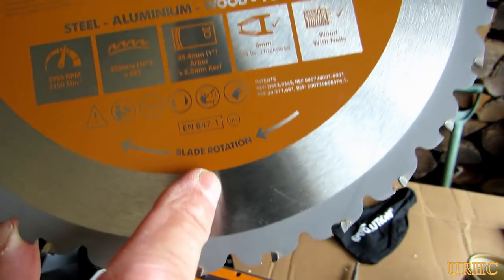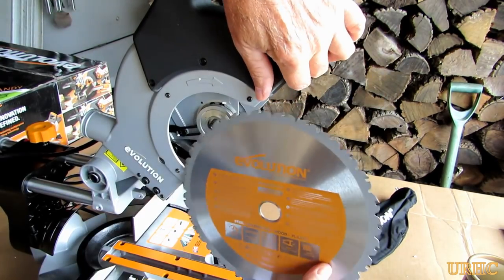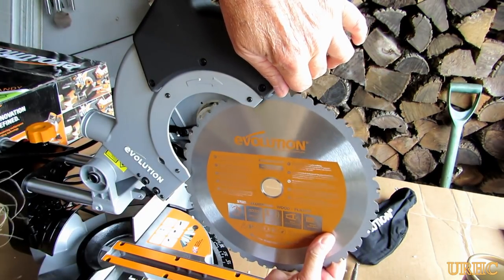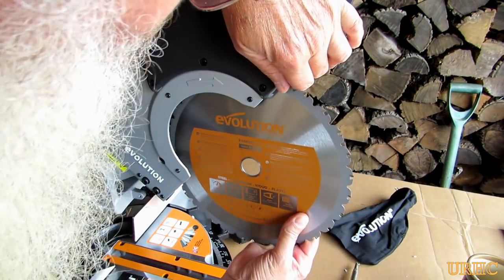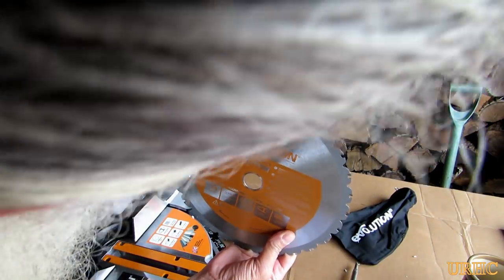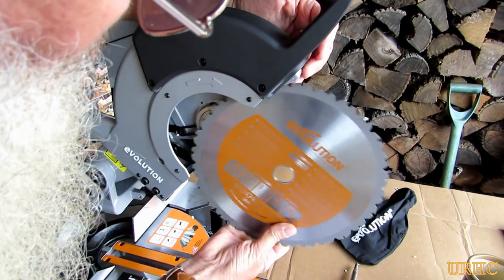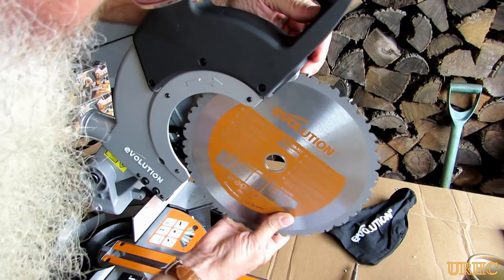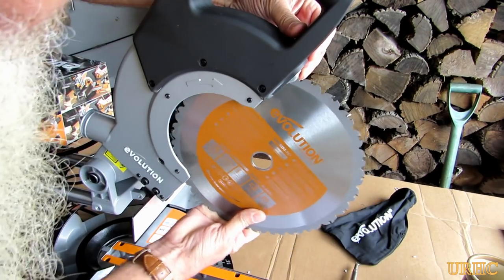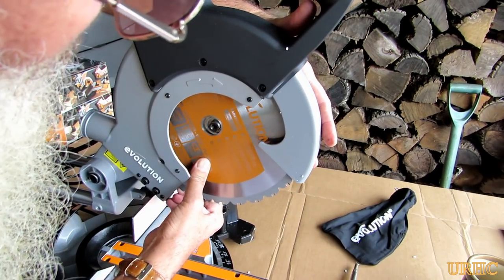There's a little arrow on the blade — you just have to make sure you get it in the right direction and pull the guard back. This was about the trickiest part of putting it together. It's kind of a tight fit with the laser mounted in there, so I had to fiddle with it a couple of times until I finally got it to go in. I was afraid I might break something, but it did slide in there tightly in the end.